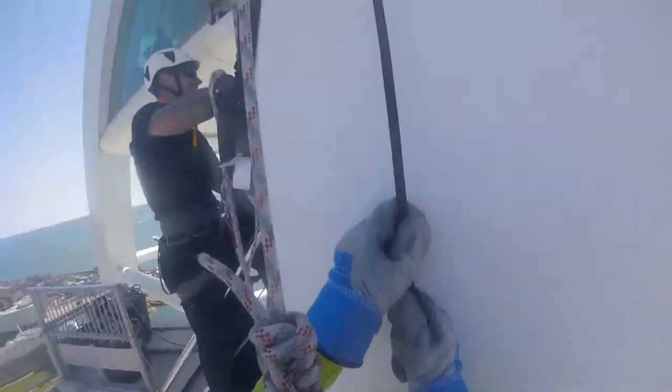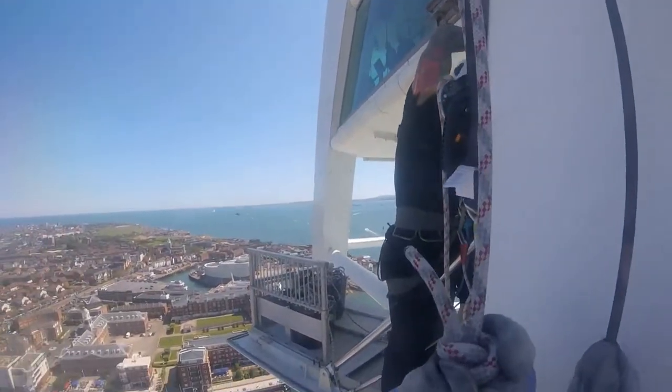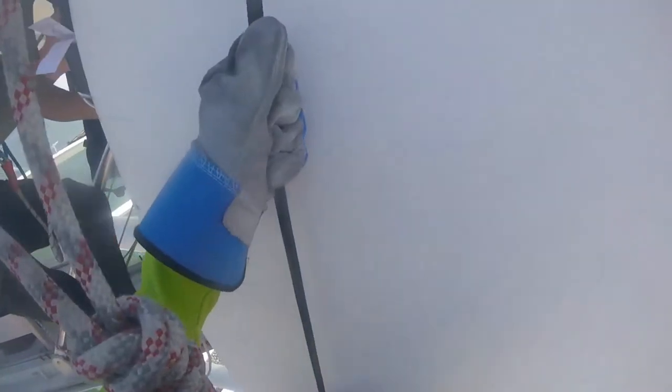Ha ha ha! I'm mental, I think. Oh God, what am I doing? So what we're going to do now, I'm going to lower you down. And then you're going to let yourself down on the flat road.